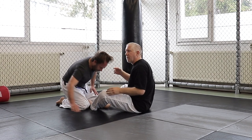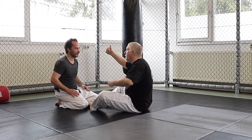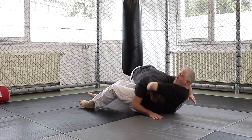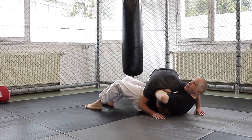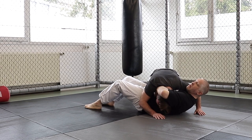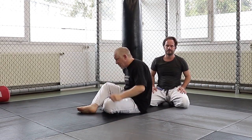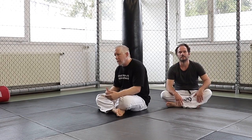Often what happens is people try to catch a guillotine, but the guy is quick and smart — he immediately jumps to the side. Now you get kind of stuck. People hold on and have a real problem because there's not much they can do. I can't finish the choke and I'm even in danger of a Von Flue choke as a counter. So people often get nervous going for guillotines or front headlocks because of this.